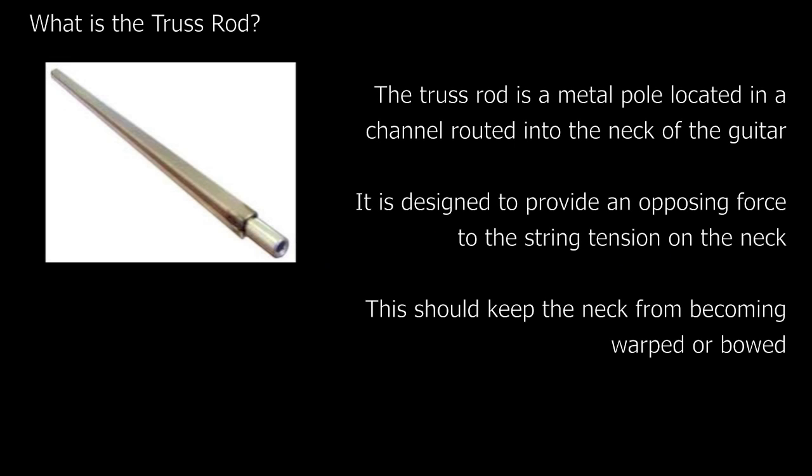Guitar strings will exert pressure on the neck of the guitar, trying to pull it forwards or away from the face of the guitar. With a neck being made of wood, this pressure will eventually cause it to bend, creating a bowed fretboard. A truss rod is there to provide an equal and opposite force to the string tension, therefore maintaining a straight neck.